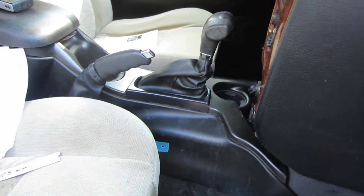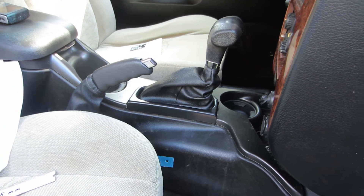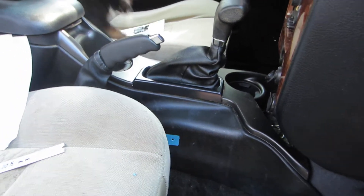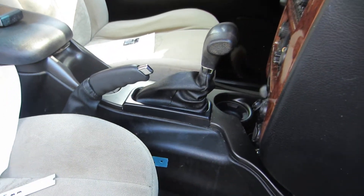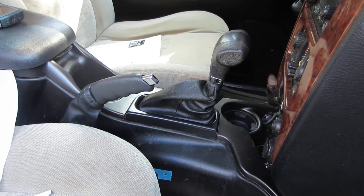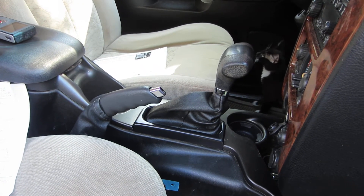This car had an issue with the gear shifter being locked in park. We actually fixed this — there are other videos we've posted. We checked the fuse under the hood; it's fuse number 25. Check the other video on that. It was good, and we checked the fuse under the hood.